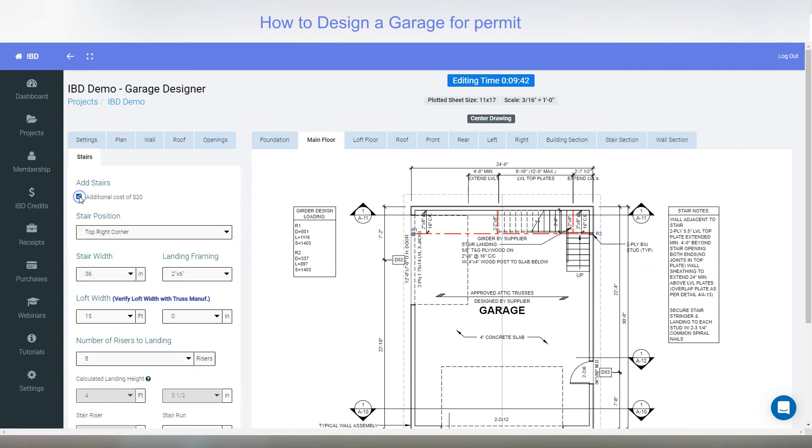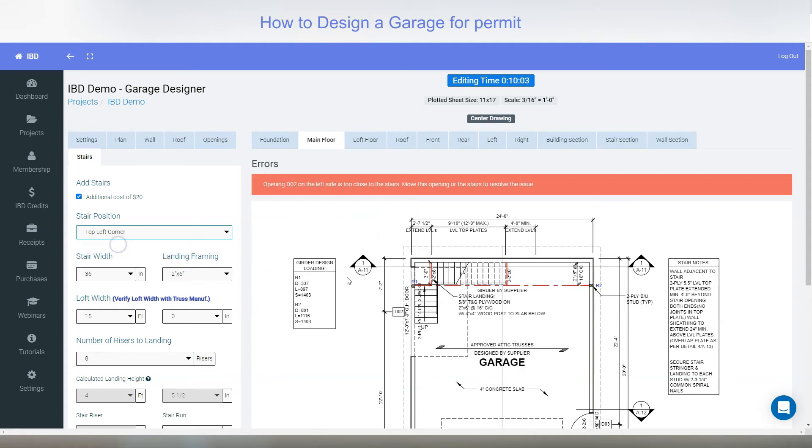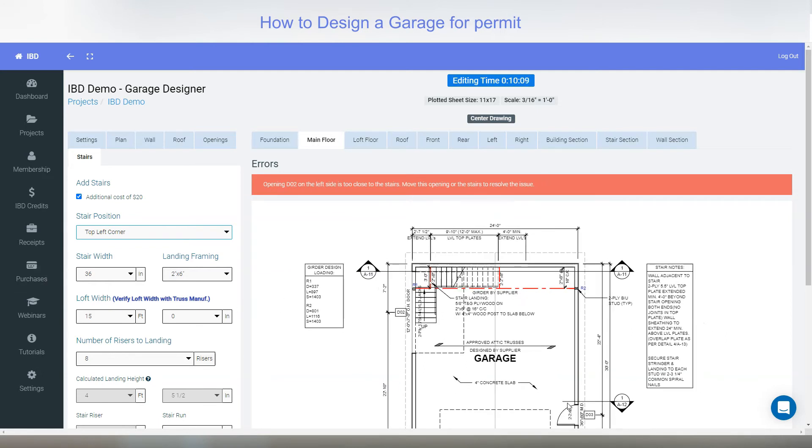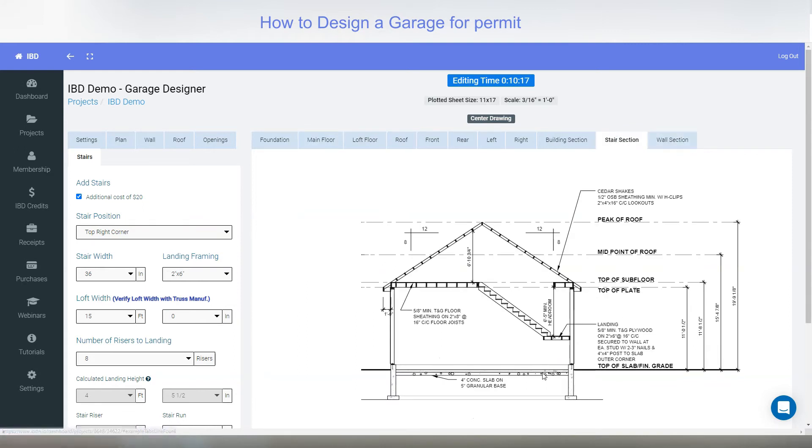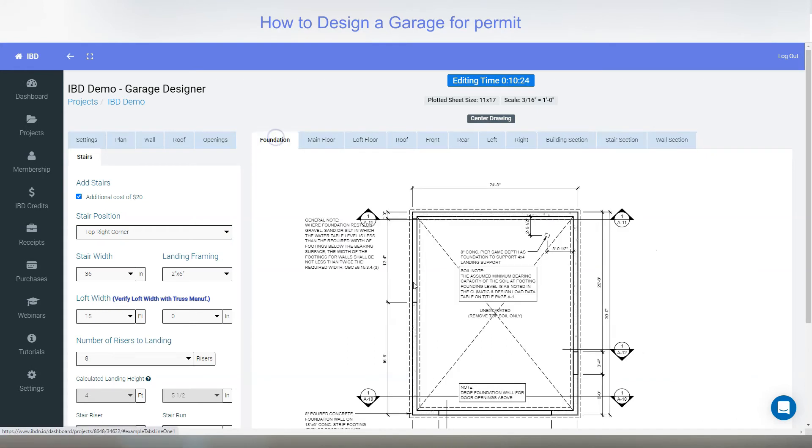I'll go to the main floor plan and add stairs now. There is an additional cost of $20. I'll click it and you can see it automatically puts in all the engineering — all the loads, the girder. The beam updated from 11 and 7/8 inches to 14 inches because it knows there's a girder truss sitting on there. The stair placement adjusts — it won't go where there's a door. I'll leave it in the top corner. Once the stair is added it also adds a stair section showing the landing and stair layout.